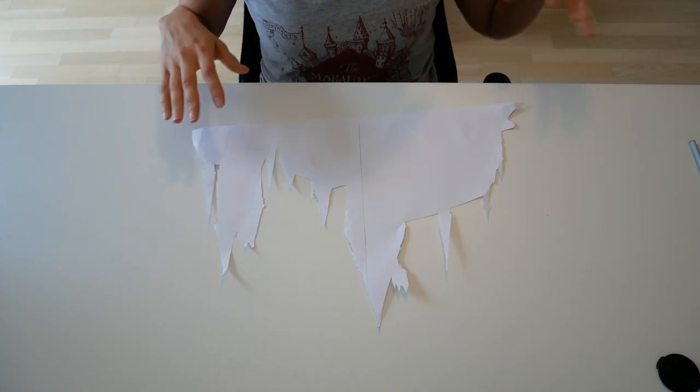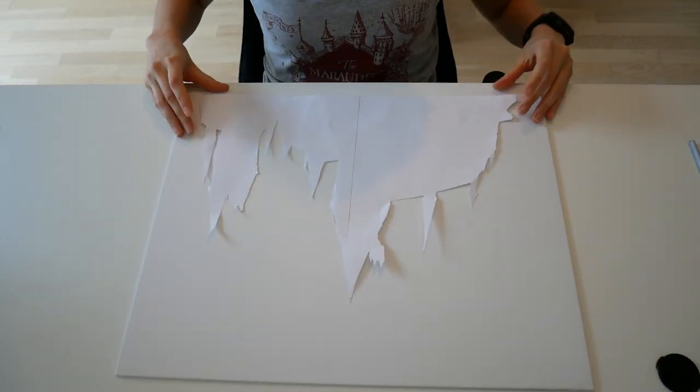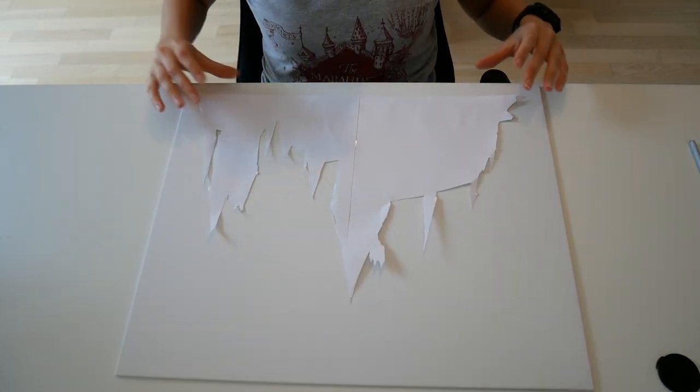Now that I'm done with the silhouette, I can take my canvas and put it on and maybe use some tape to fix it in place.